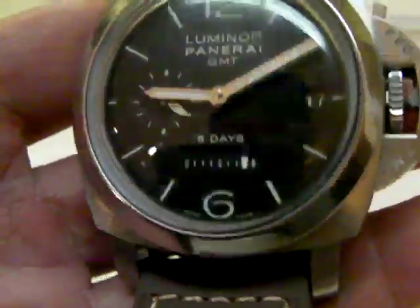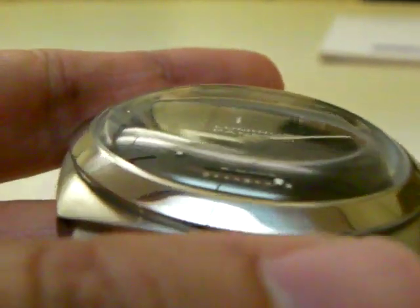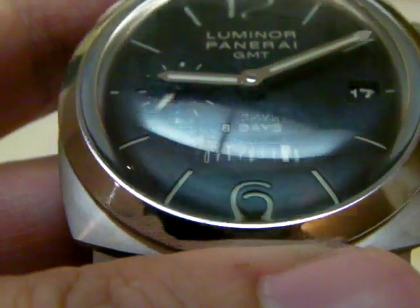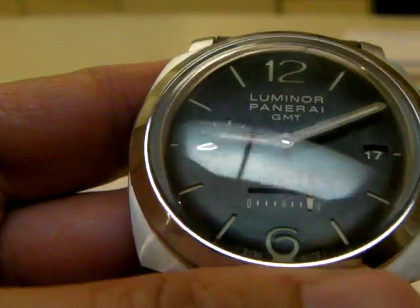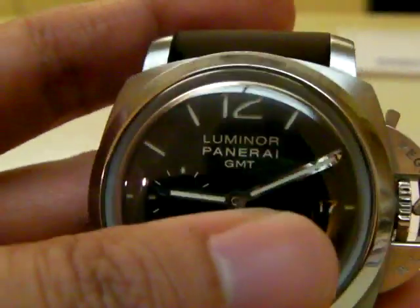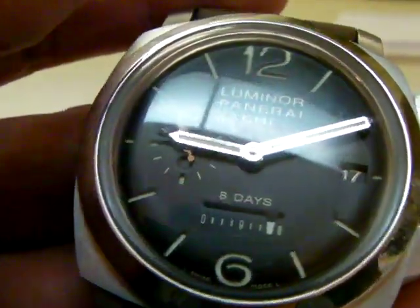It has a 1950 case with a dome crystal. You can see the dome — so at some angle the numbers look distorted, like right there, number six. So it takes a little bit of getting used to. It also has the date function and the power reserve display on the front.